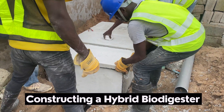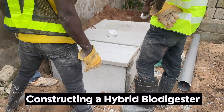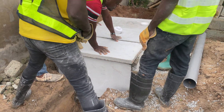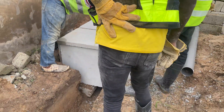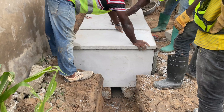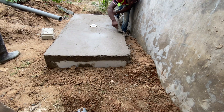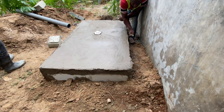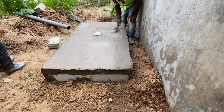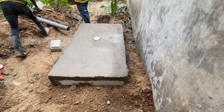If a biodigester is constructed well, there is not going to be any scent coming out from the biodigester. The top slabs have been put on and we are also leaving room for an inspection chamber by putting the clean-out on it, so that the homeowner can have access to it and open it to see if the digester is working. I advise clients: if you are having a scent in the house, open the clean-out on the digester. If you open it and you hear scent from there, I'll come and do a correction. But if you open it and you're not hearing any scent from the biodigester, then the smell is coming from the building pipes, not the biodigester.